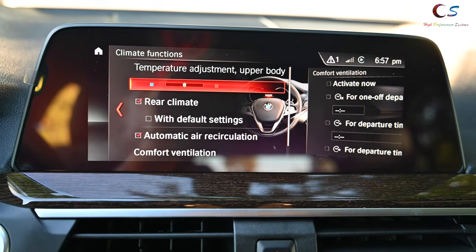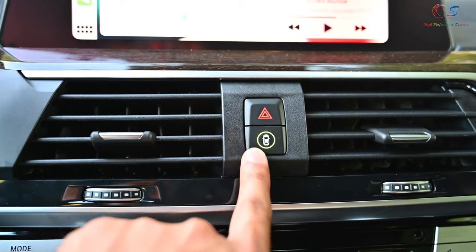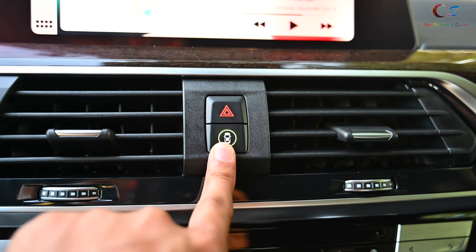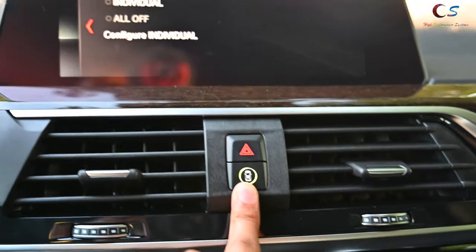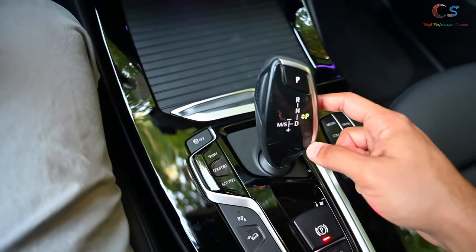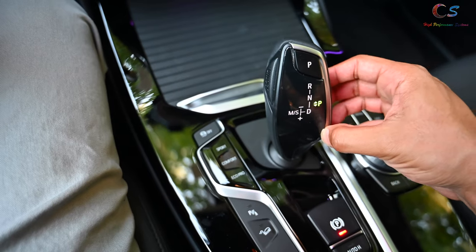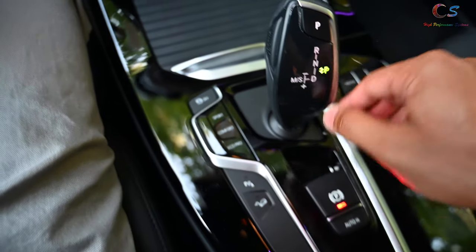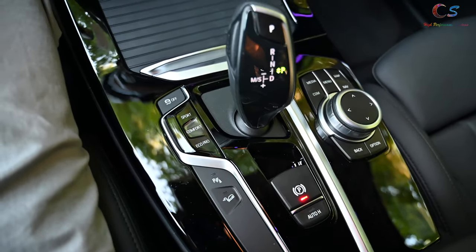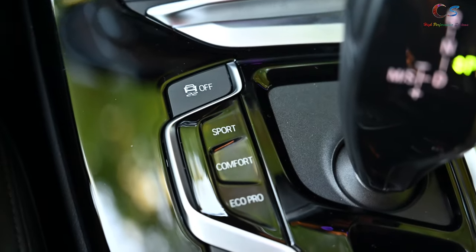One thing that's gone is the physical lock/unlock button that used to be in this area. Now we have the hazard triangle and a button to show safety features you can toggle on and off. Coming down to the shifter, it's very similar to the previous generation. We have the digital electronic parking brake, and everything looks pretty familiar if you've owned a BMW before.